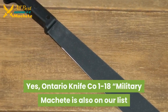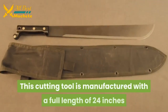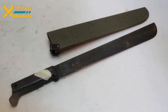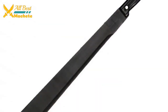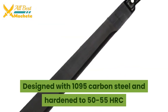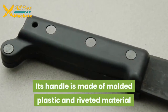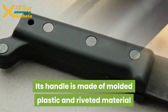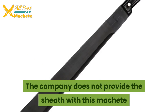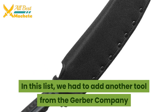The Ontario Knife Co. 1-18 Military machete is also on our list. This cutting tool has a full length of 24 inches while its blade is 18 inches in length. It is designed with 1095 carbon steel and hardened to 50–55 HRC. The handle is made of molded plastic and riveted material, which maintains a proper grip. Note that the company does not provide a sheath with this machete.